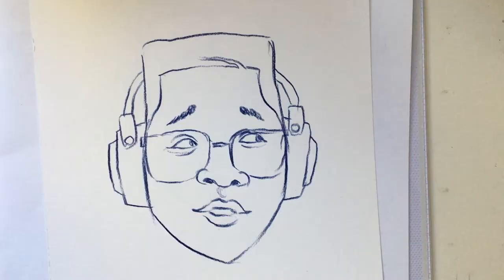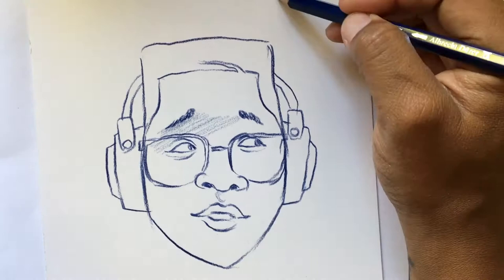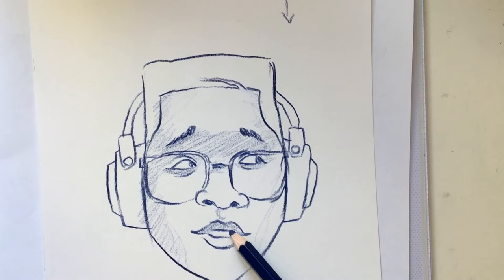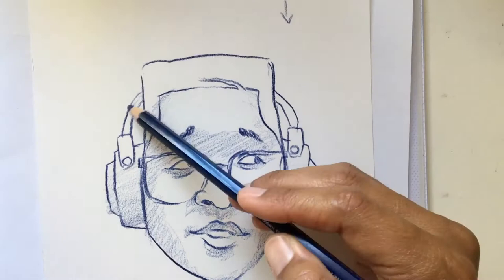Once I'm done with the outline, I start to shade or add shadow to the face, and what this does is give it volume. I'm pretending like light is coming from above, so underneath this person's chin, their lips, their eyes, and their nose you're gonna have shadow. Where some parts of the face are in shadow and some are more light, it gives it a little bit of depth.